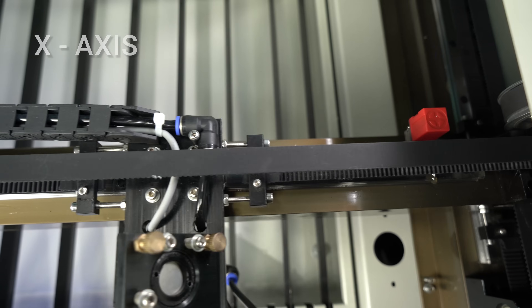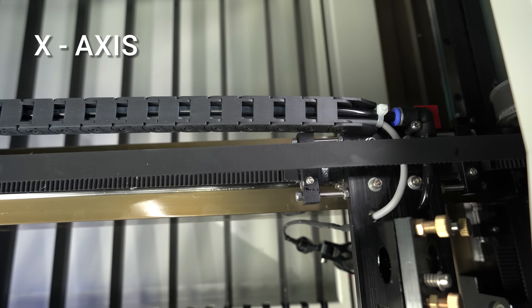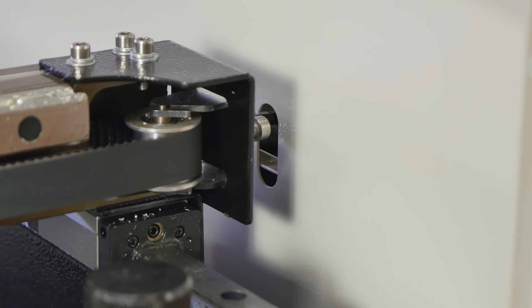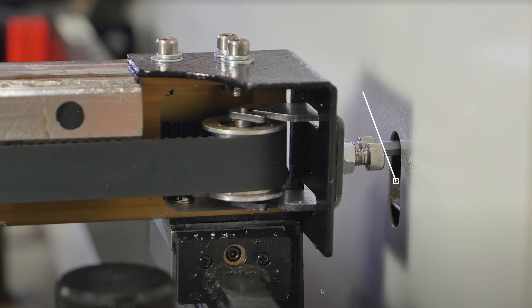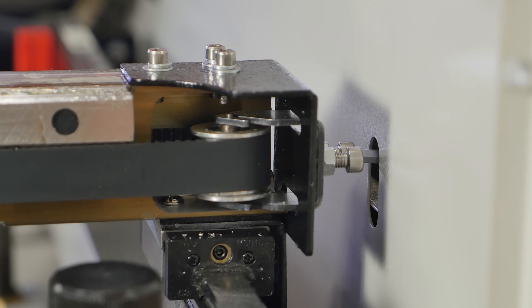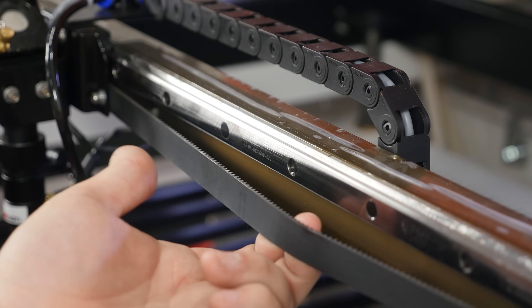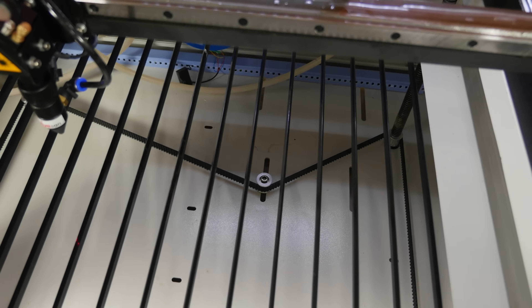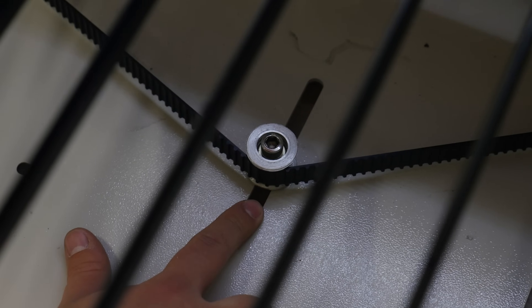Tighten them hard. On the X axis, the process is quite the same. The difference consists of the placement of the straining screws. You can find them in the special fabrication hole on the side. And again, when you are satisfied with the result, fixate the screws with the adjuster bolts.